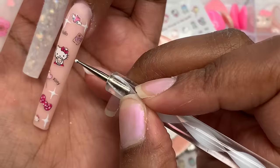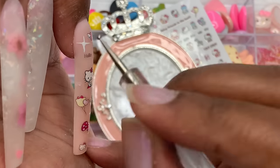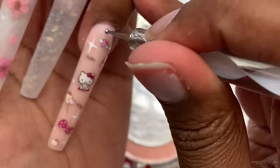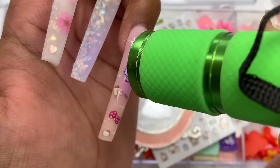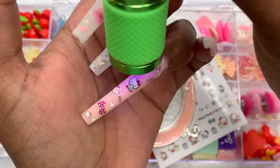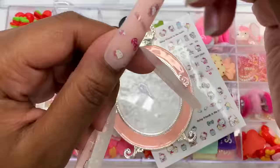Every time I do my four-pointed stars I feel like I need to add smaller dots in the other areas, so that's what I did. Once I had them on, I took my flashlight and gave them a flash cure so they stay in place until I put them in the bigger light. Then I repeated the same process on my thumbnail.